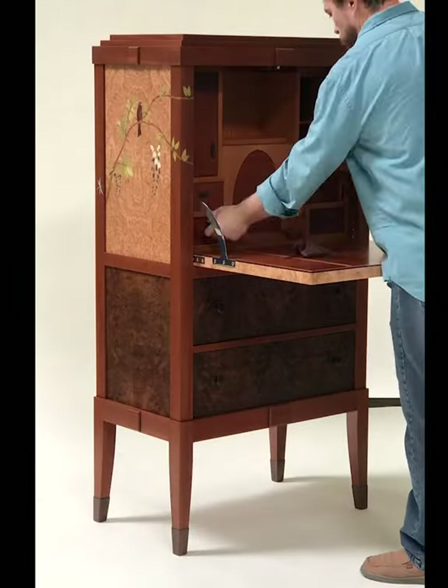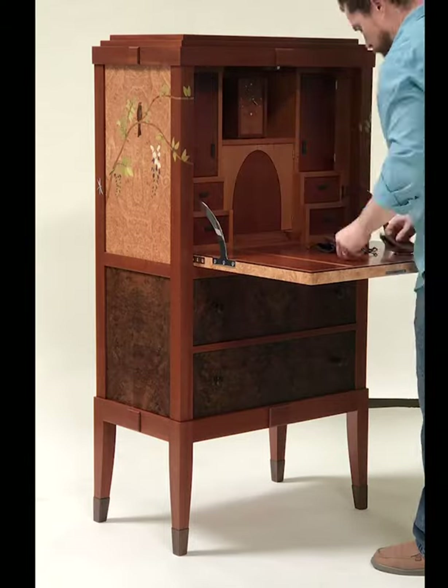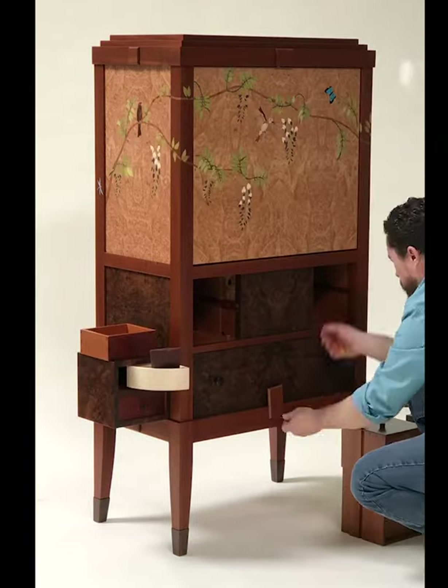Here's a quick fast-forwarded version of solving the desk. If you like these videos showing more of the behind-the-scenes information, let me know in the comments and I will post a few more in the next few weeks. Thanks again for watching!